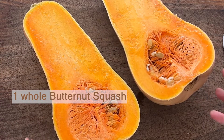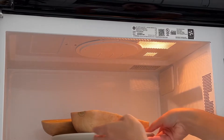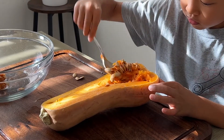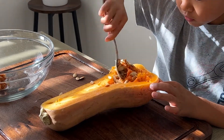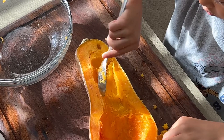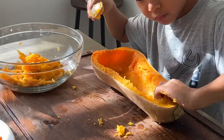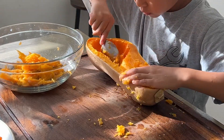Cut the butternut squash in half. It gets a little softer and it will help for the carving. Now my kid will take over the cooking from here. Get a spoon and take out the seeds first. Then carve the squash about a half inch from the skin. You will use the carved squash meat for the gratin cream, so save it for later. It's his first time carving the squash — isn't he doing good so far?